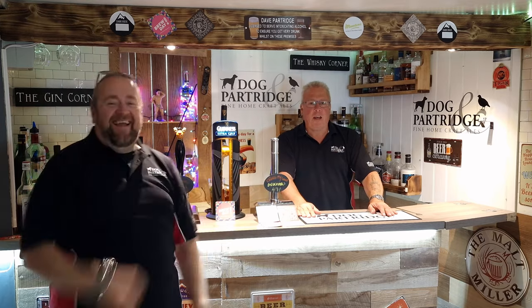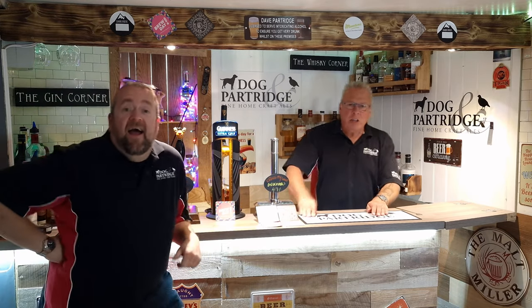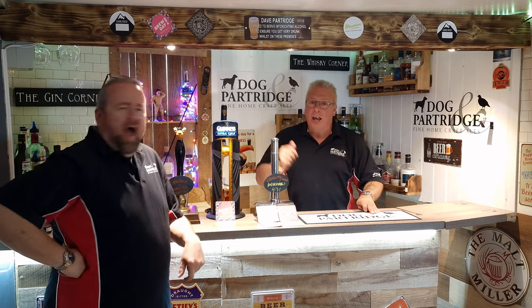Hello everyone, and welcome back to Doug and Partridge, the new improved place of home finding craft tales. If you haven't met him before, you won't find him in your farmhouse, henhouse, outhouse, and certainly not the Doughouse. It is the world famous — I had to walk here because of Petra prices so high — Alan Partridge. This is my brewmaster brother, Dave Partridge.